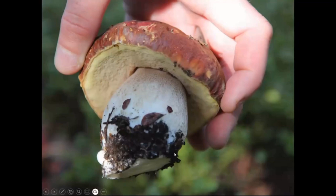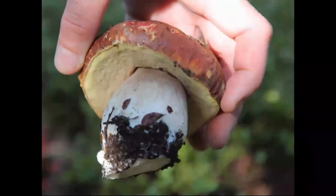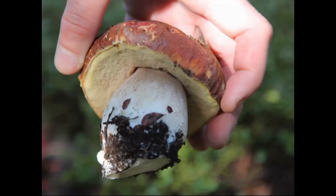I cut this one at the base with a knife. You can cut mushrooms or you can pull them. Some people have concerns that you're disturbing the mycelium when you pull, but there is no scientific evidence to support that. The mushroom is like the fruit of a huge organism underground. I usually like to pull this particular mushroom so you can see how much of it extends underground, and then slice off the dirt part in the field — you'll end up with more mushroom in the end.